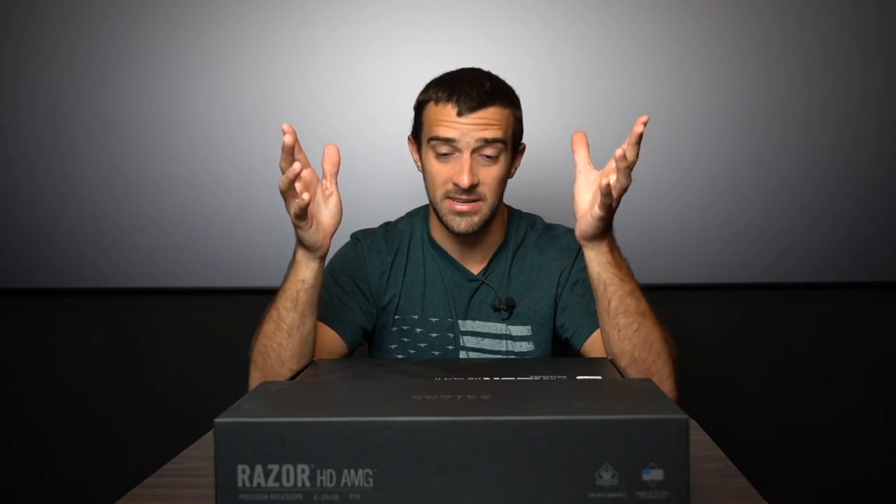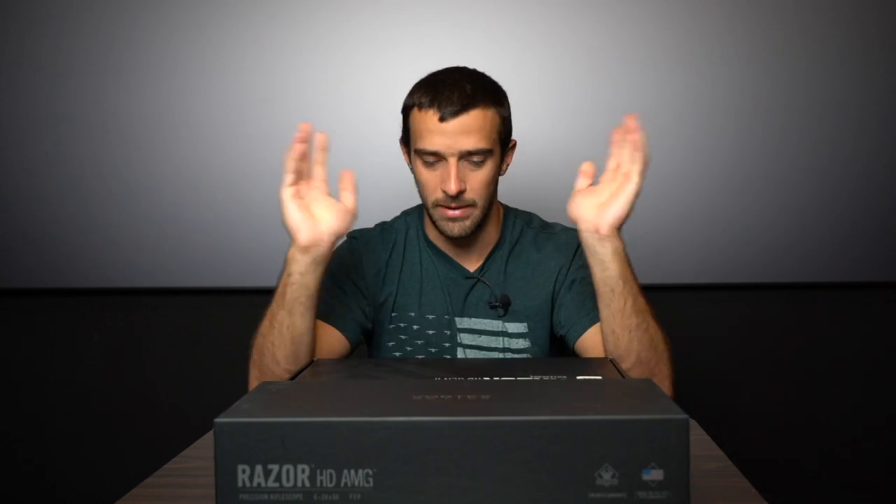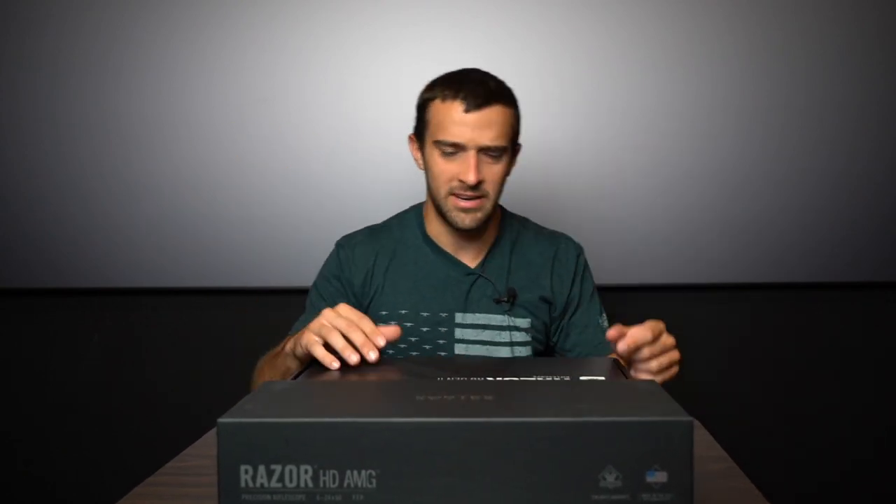My experience with a lot of Vortex optics — with no bias, I do like a ton of different optics, don't get me wrong, I've made plenty of videos with them — me personally, I really do like Vortex. That was a lot of talking. Let's just go ahead and get into it.